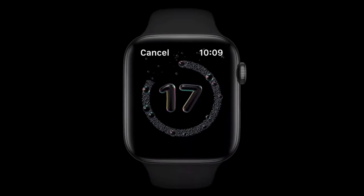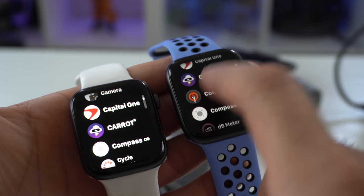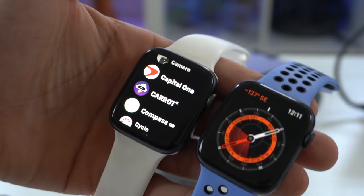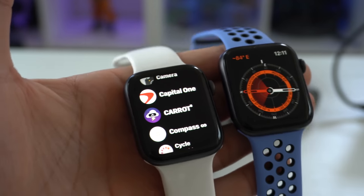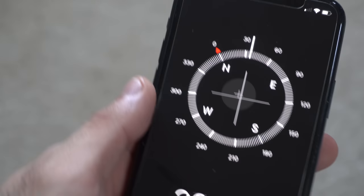Since the Series 4 has auto workout detection, it also receives the handwashing timer that's new for WatchOS 7. It does not have a built-in compass, but to be honest, it's not really necessary — I never really find myself having to use it on my Series 5. And even if you do need a compass, modern-day iPhones now have this built into them.